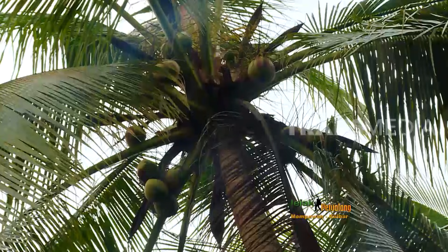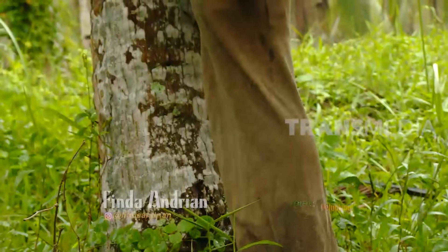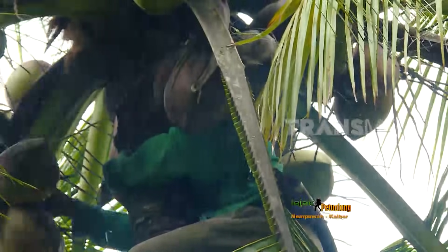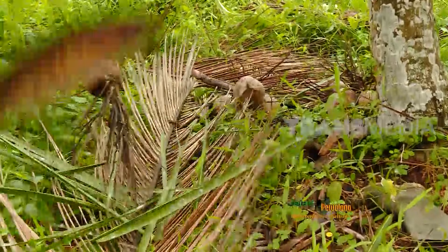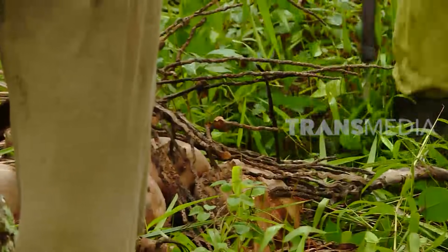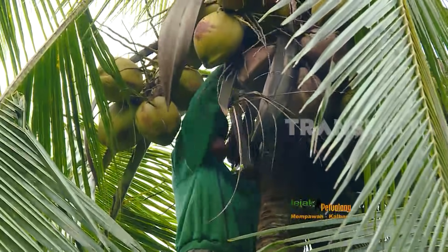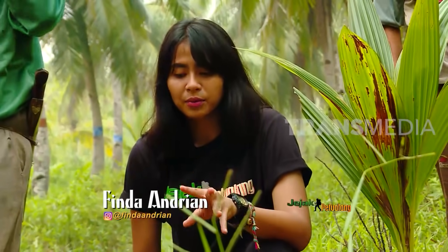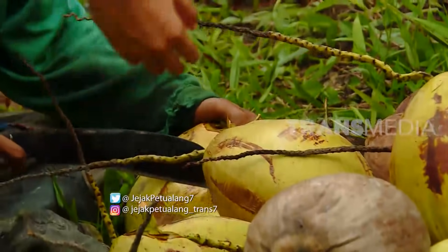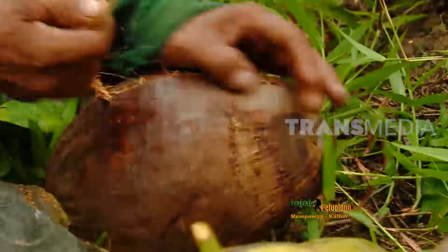Hari ini saya mau panen buah yang menjadi komoditi terbesar di Desa Peniti, Kalimantan Barat. Pohon kelapa tumbuh lebih cepat di daerah pesisir karena sinar matahari yang berlimpah. Tak heran pohon serbaguna ini melimpah di desa yang berjarak 4 km dari pantai Cungkat Mempawah. Kelapa mulai berbuah saat pohon usia 3 sampai 4 tahun, masa produktifnya bisa mencapai usia 40 tahun. Masyarakat Desa Peniti memanen kelapa 3 bulan sekali; hasilnya mencapai 6 ribu butir dari lahan seluas 7 hektare.